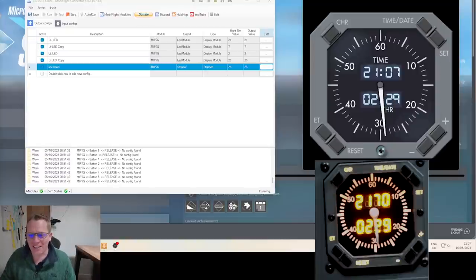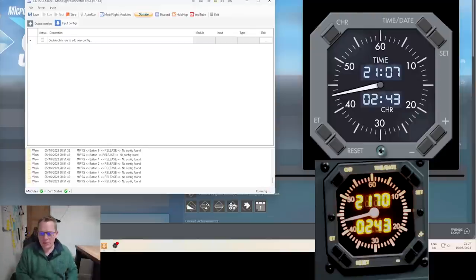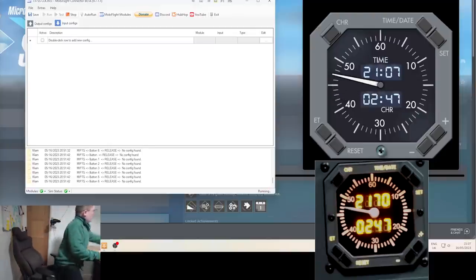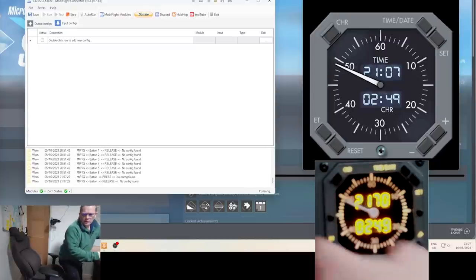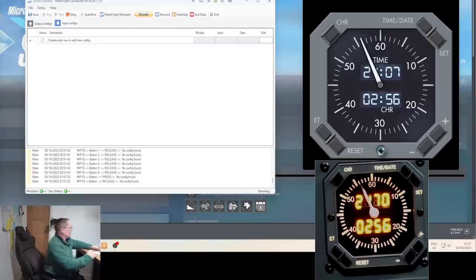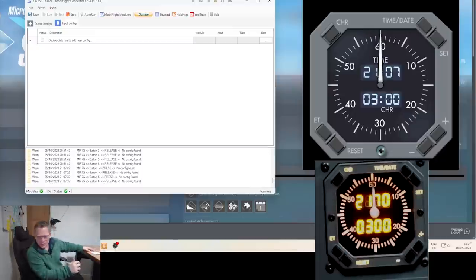The clock is looking fantastic — let's do the buttons. I've got it in log mode so we can see what it's doing. I push the chrono button and it tells me it is just 'button'. Time and date is button six.